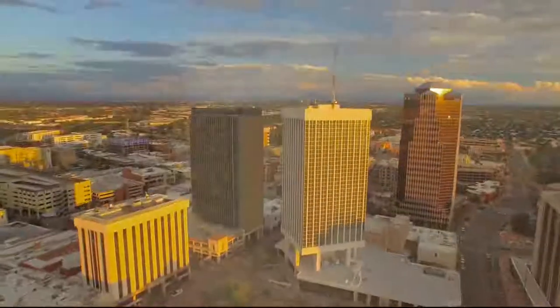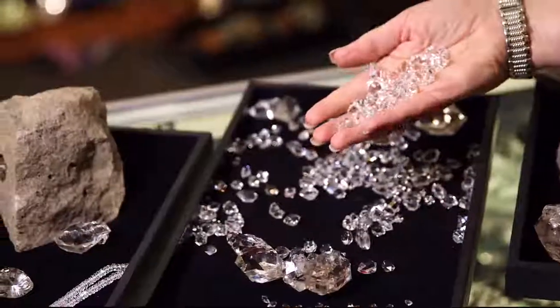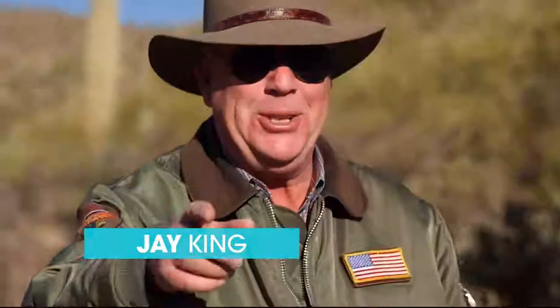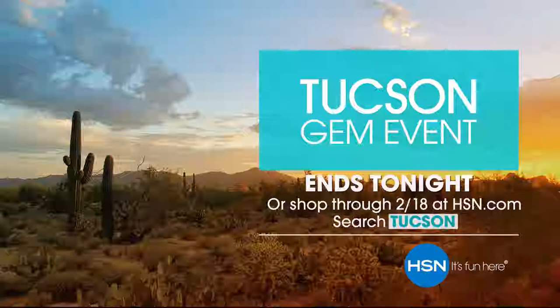There's nothing more exciting than hunting for treasure. That's why every year we come to the biggest gem event in the world — the Tucson Gem Show — where collectors and gem lovers gather to find the most exotic and rare stones on the planet. You don't need to book a trip to Tucson because we're bringing our best discoveries to you. Join your favorite gemstone brands for the Tucson Gem Event — ends tonight, only on HSN.